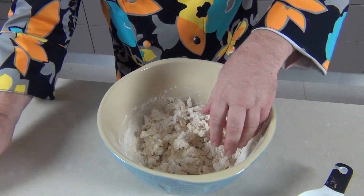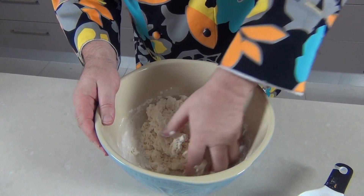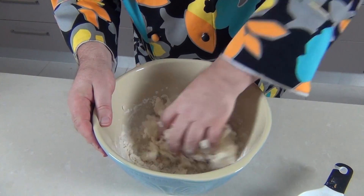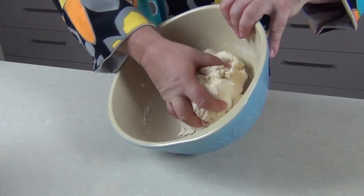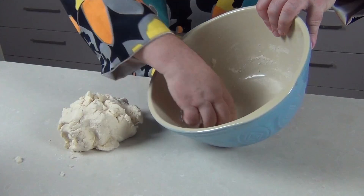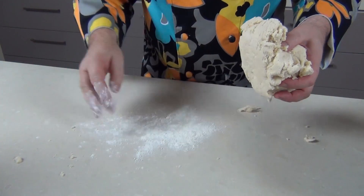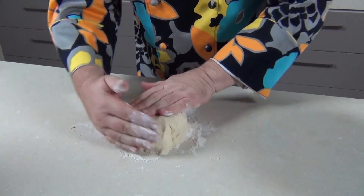I'm going to take a fork and start to pull these together, then start using my hands. One of the important things with a biscuit is not to overwork the pastry. We want that lovely crumbly texture, so just pull this together until you've got a nice firm dough. When it's drawn together, pop it out onto your work counter and dust the surface with a little bit of flour.